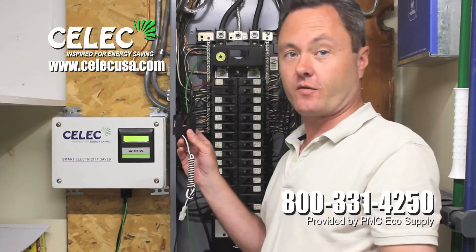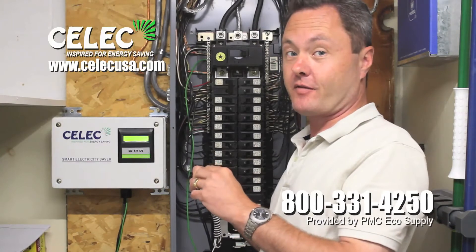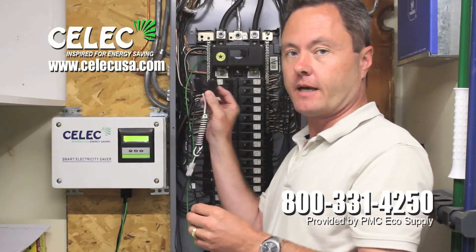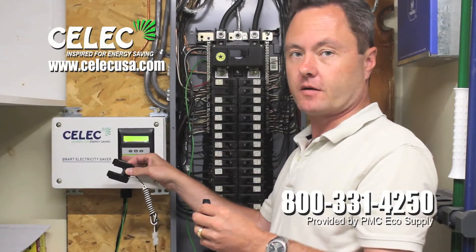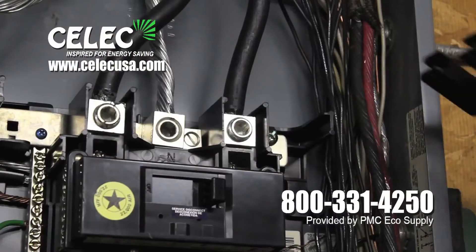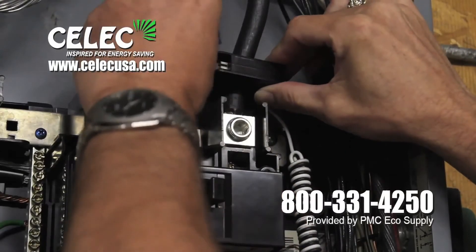This is called the current transformer, or CT for short, and this reads the electricity — the load in the home — and sends the data to the microprocessor. It installs simply at the main electric coming into the home like this.